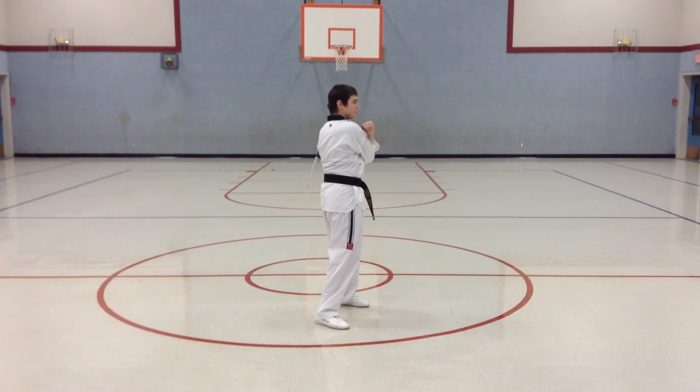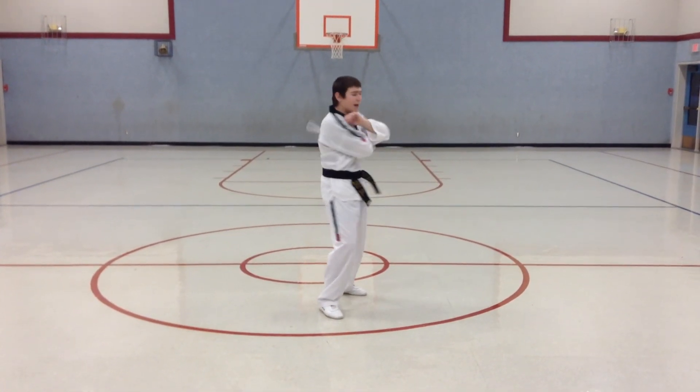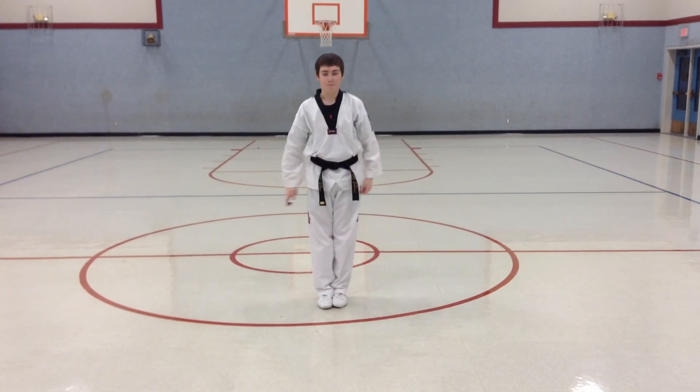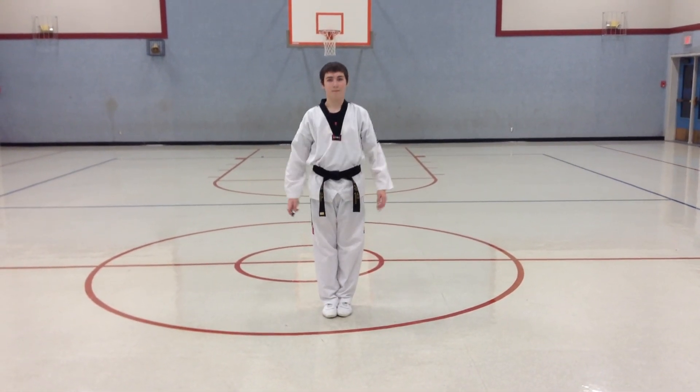You're going to front strike. Key up. And then, good, step up and through. Very nice.